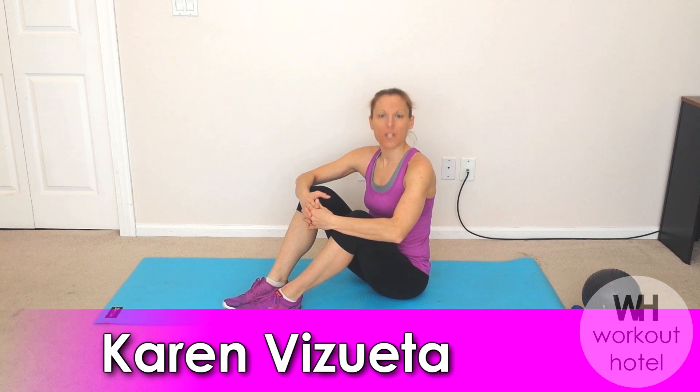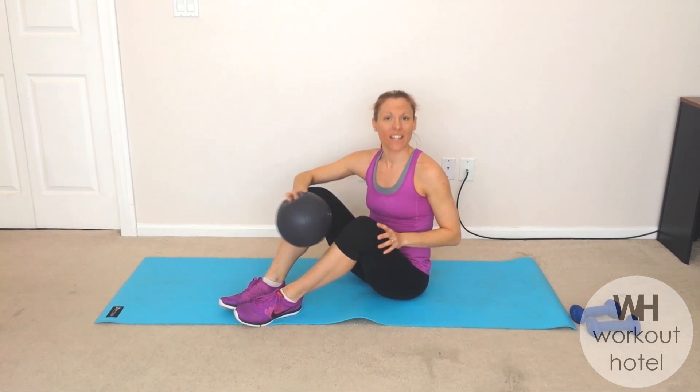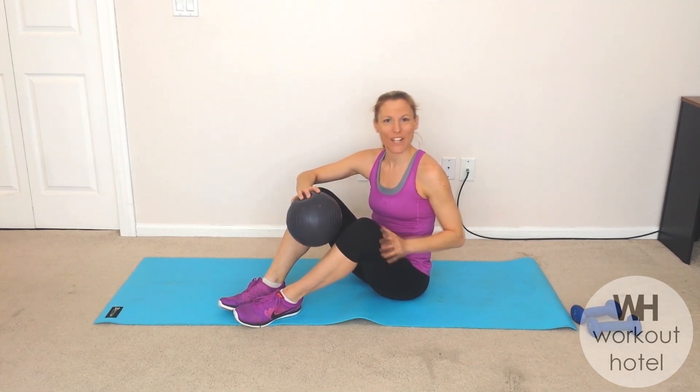Hi guys, Karen V., Sweat Dad. Thank you so much for joining me today for our core workout where you will need a small mini ball that has some give and a light set of dumbbells. Are we ready to get started?